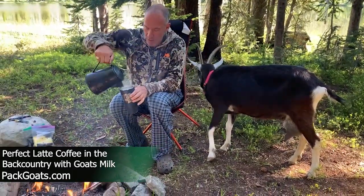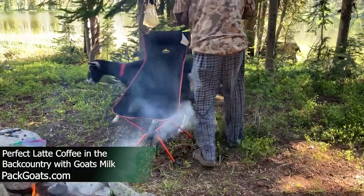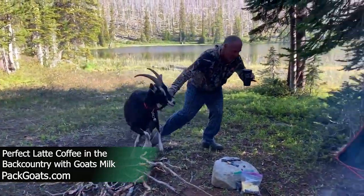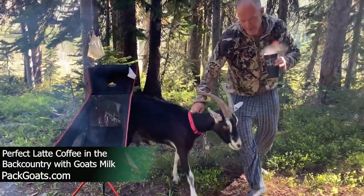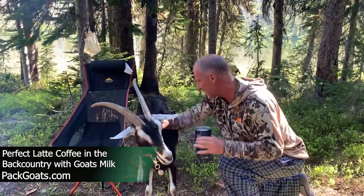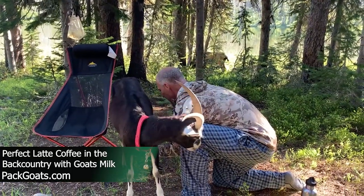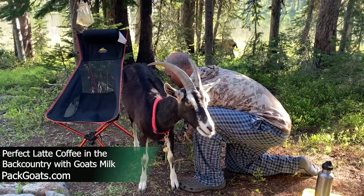And then the final coup de grâce is to have a milk goat. Come here, Cinder. Look at her be really compliant. She stands real nice and you get really yummy, foamy latte-style milk.